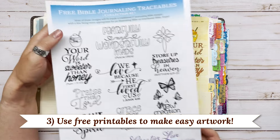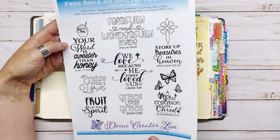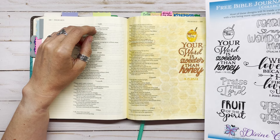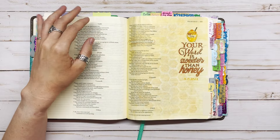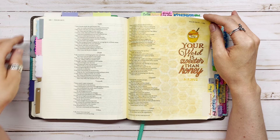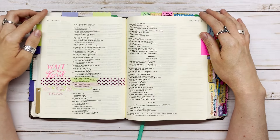Number three is using free printables to illustrate the verse. I have free printables on my website that I'll link to in the video description below — they have different verses and words from verses that you can use in your journaling. You can see the one I did for this page for Psalm 119 verse 103, and how good that turned out. It was really easy.